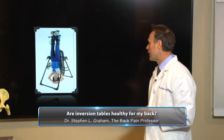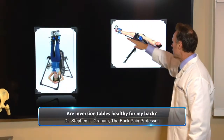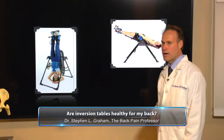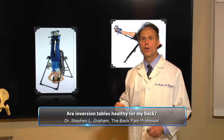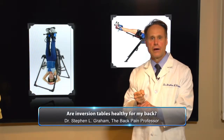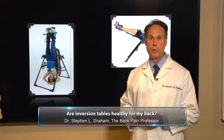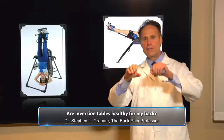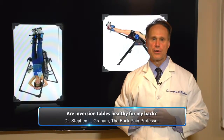The other option is maybe do this — a 30-degree tilt. The reason this would be better is because if you fully invert with a degenerated spine that has scar tissue in there, that scar tissue can actually break or tear, and the disc can possibly tear too, leaving this person in a lot worse shape than when they got on. So I think the best thing to do is about a 30-degree tilt — that way it tractions out a little bit, but not to the point that it's going to tear and rip tissue.